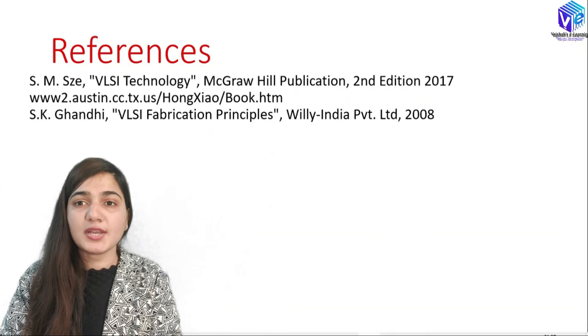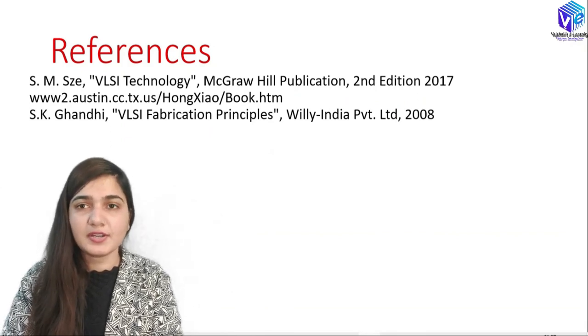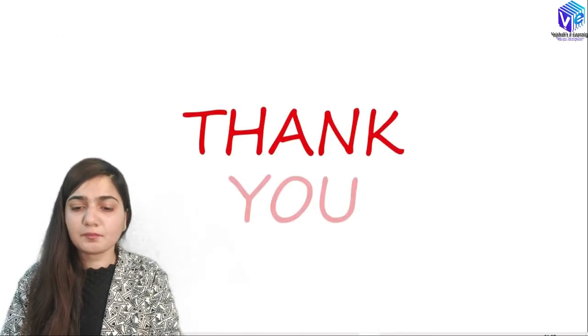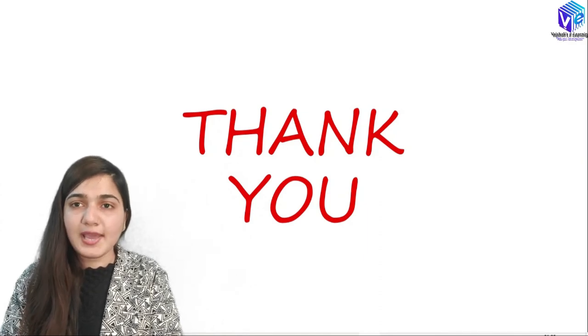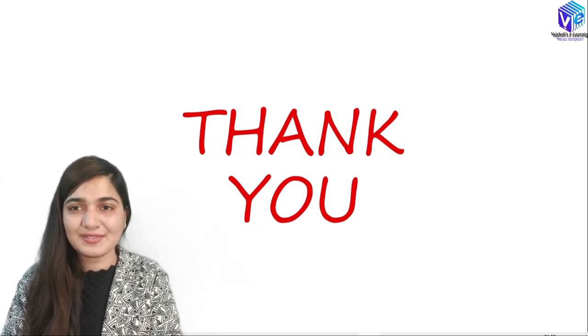These are the references — very useful books if you want to discuss this topic in more detail. If you find any difficulty, you can put your doubt in the comments and reach out to me. I hope you liked this session. If you did, please push the like button, subscribe to the channel, and share it with your friends. Thank you so much.